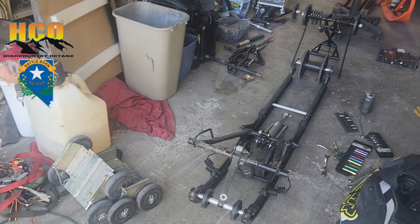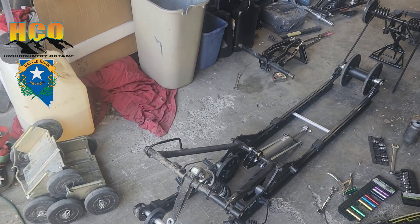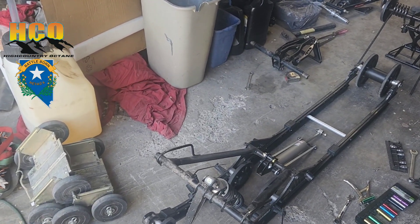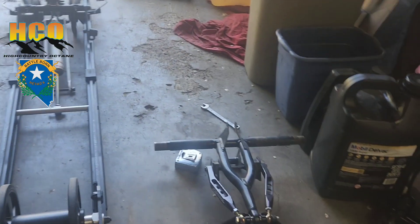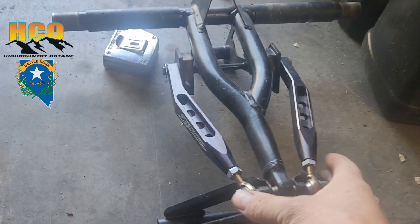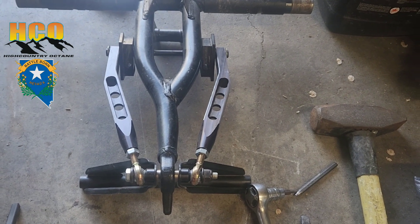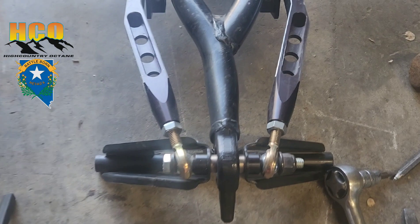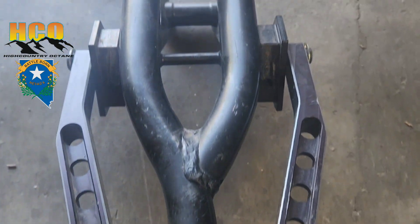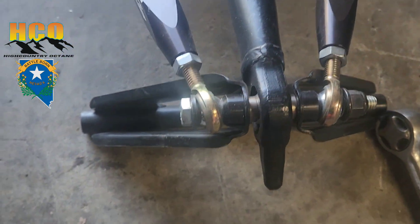I've already got the skid worked out. For the last three seasons I've been running the Zebras lockout kit, and I haven't been too impressed with the way it's working. I'm going to research whether it's installed incorrectly, because according to the instructions this is basically the only way I see to mount it.